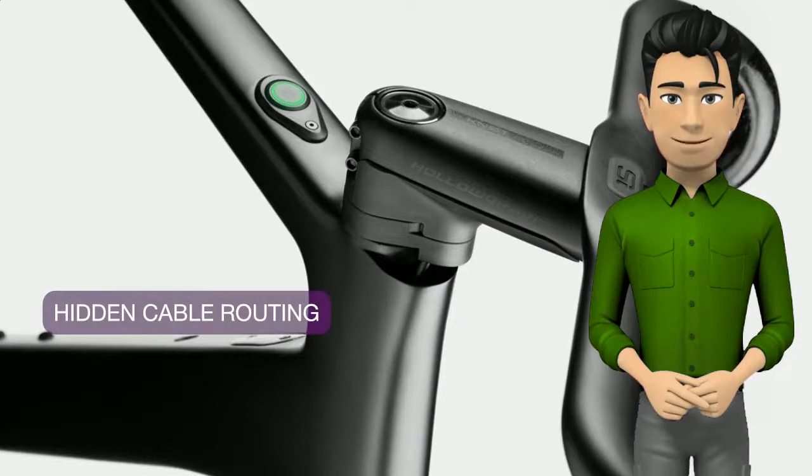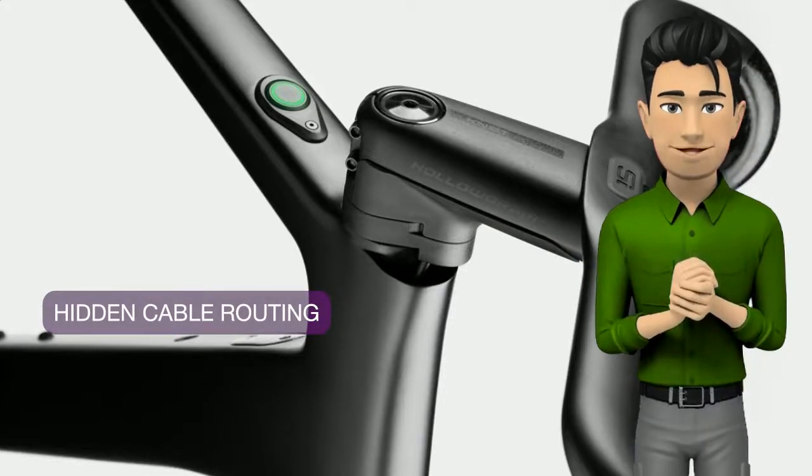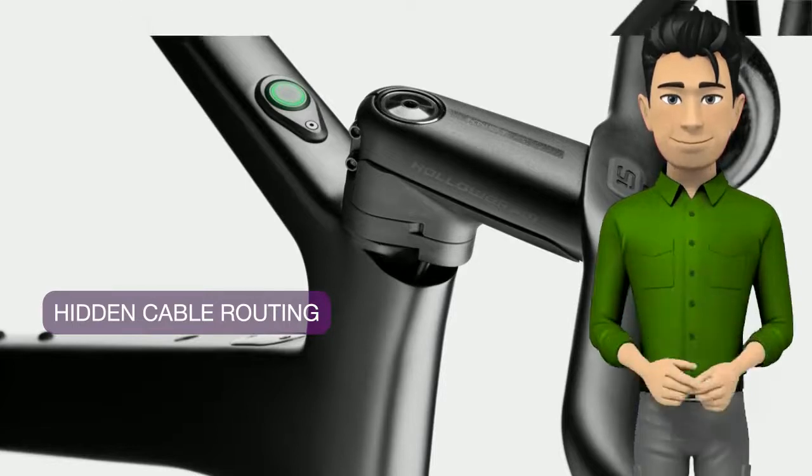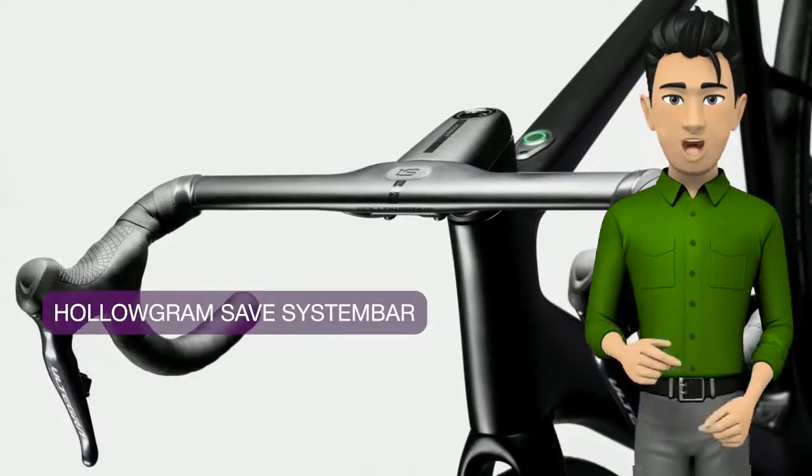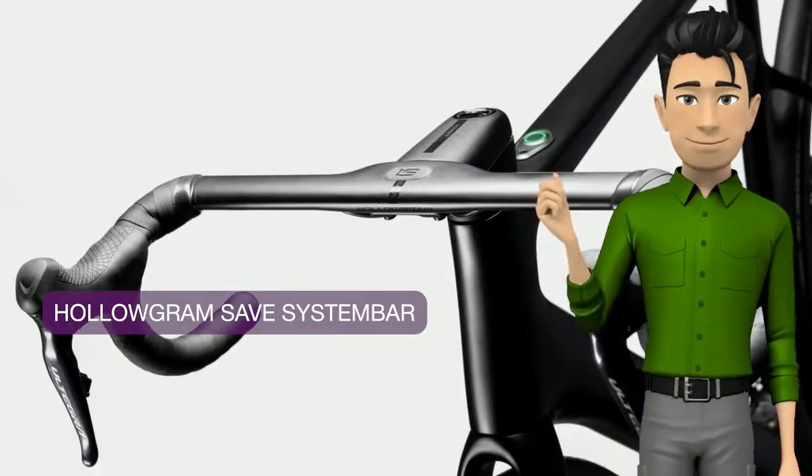A unique design routes brake lines through an opening in the front of the head tube for minimal drag and headache-free serviceability. This sleek, integrated handlebar system reduces drag and absorbs shock for more speed and better comfort.